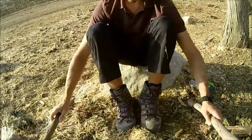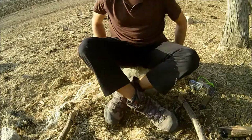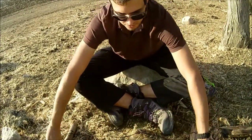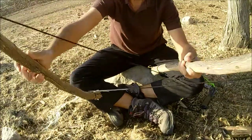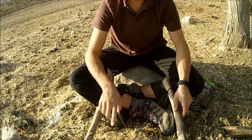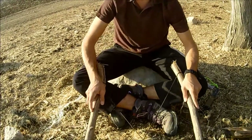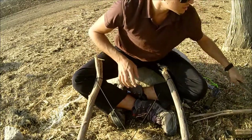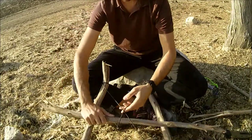Now we have the basis of the frame of our Mojave Bird Trap. Here comes the fun part. What you do now is take your sticks and do a twist — see that? Now you have an X in the middle with your cords. This is the frame. Now, once we have the frame set, we're going to take our sticks — you want to use the longer ones first — and start weaving them.